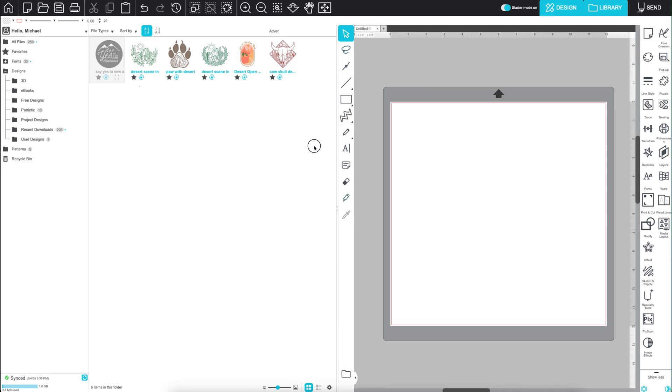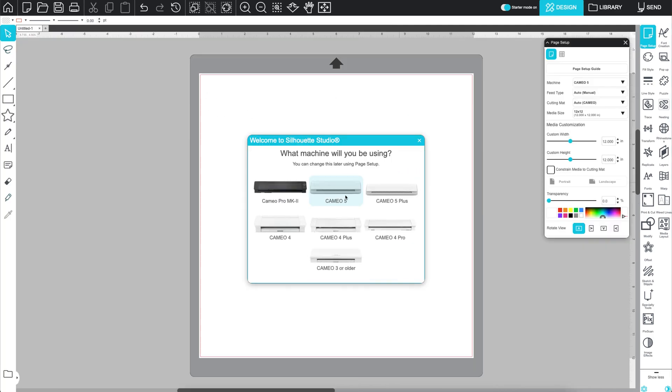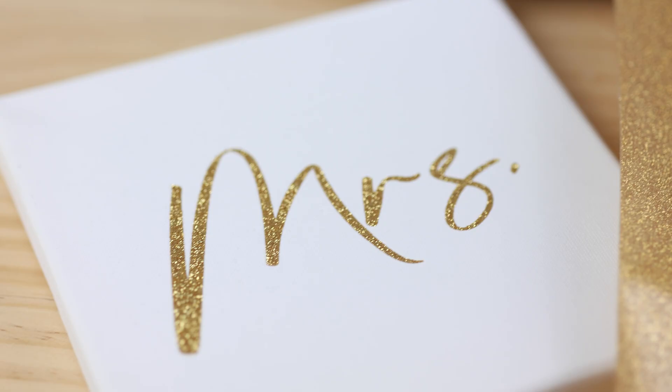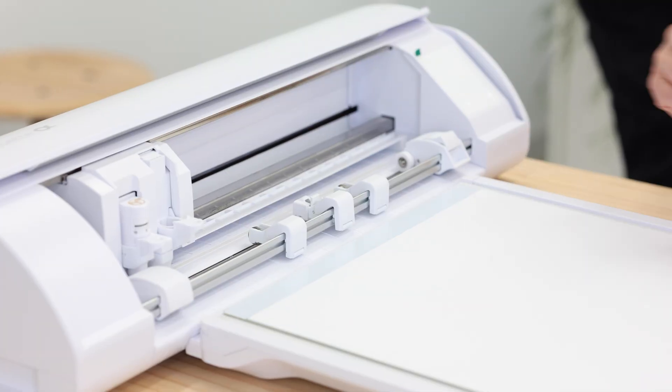And powering it all is Silhouette Studio, the professional design software that's as powerful as it is easy to use. From embossing to sketching, foiling to precision cutting, the Cameo 5 Alpha is ready for any project with a full lineup of compatible tools.